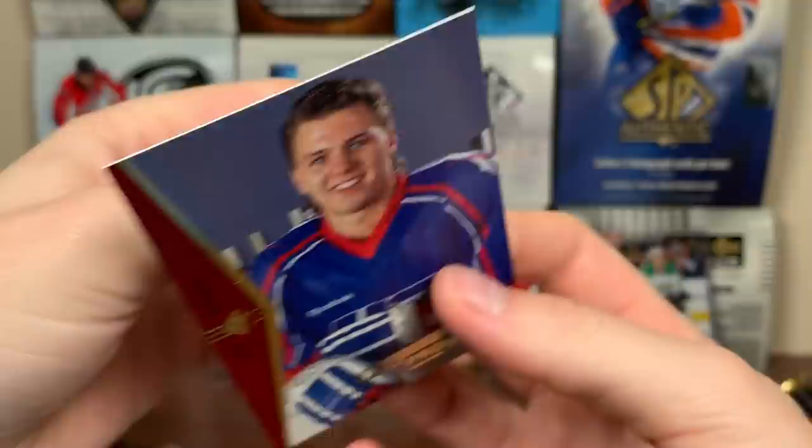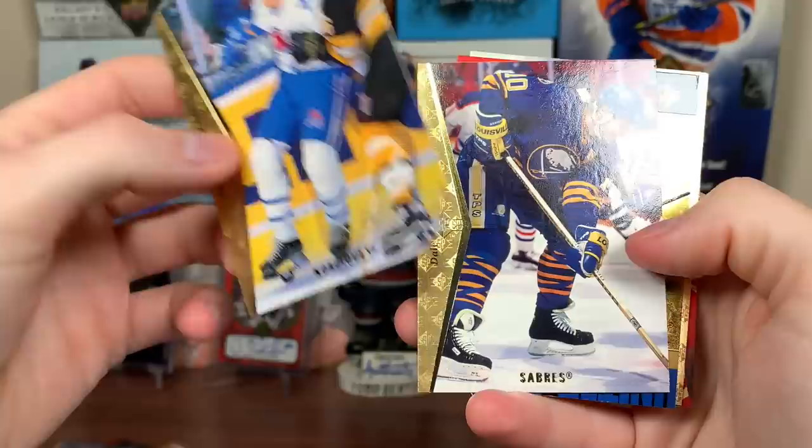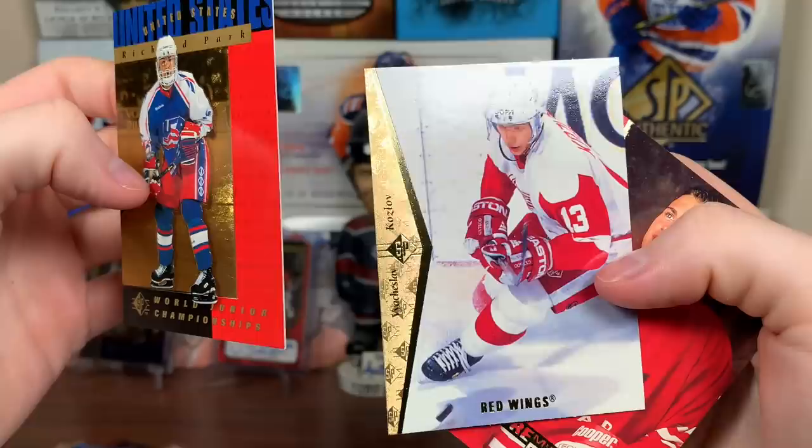Next pack: Sergei Fedorov, Jeff Brown, Ed Belfour — love that mask — Peter Forsberg die cut, that's awesome. Dale Hawerchuk, rest in peace. Richard Park, United States World Junior. Vyacheslav Kozlov and a Premier Prospects card. You know what, I'm going to grab a clump of packs and just open them all at once — it's just a lot easier.